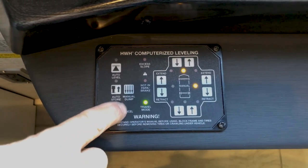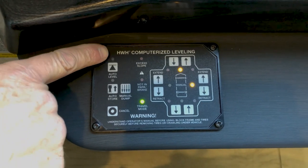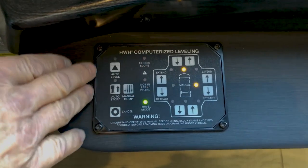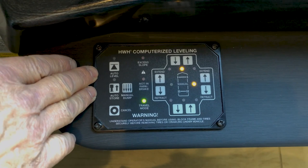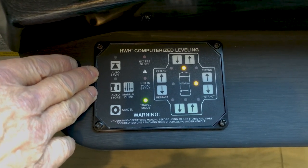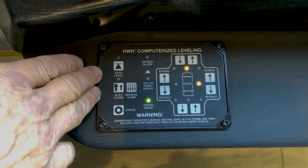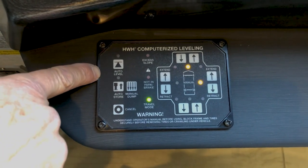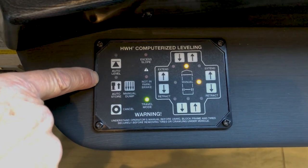To level the coach, you can do it manually by pressing the extend and retract buttons, or just hit the auto level button. Before you put the coach into auto level, walk around and make sure there's nothing underneath where the jack pads will be extending toward the ground. Also check the reveals on your slide out — make sure they are three-eighths of an inch — then you'll be able to go into auto level. Leveling should only take place after you've checked your reveals and run your slide rooms out.